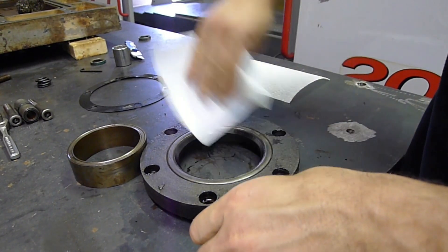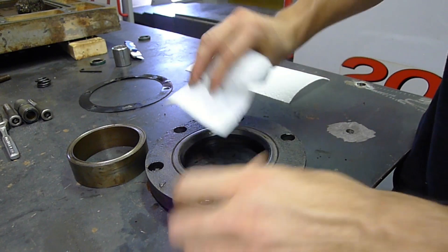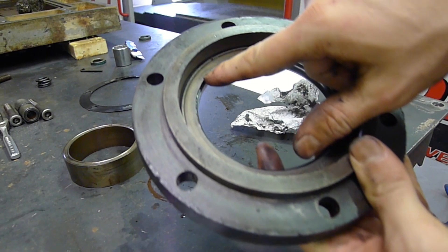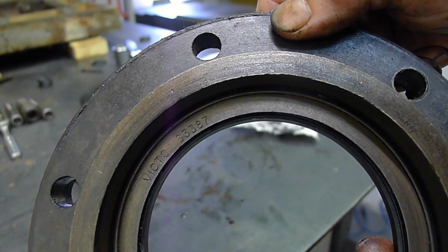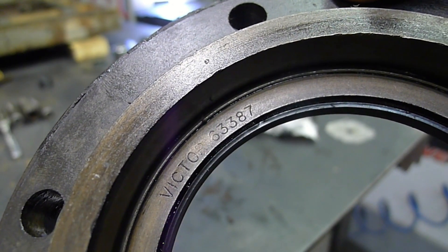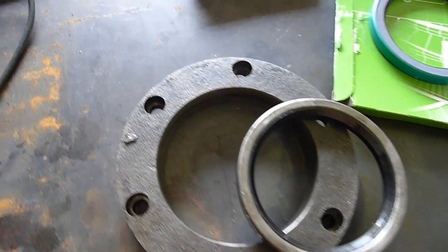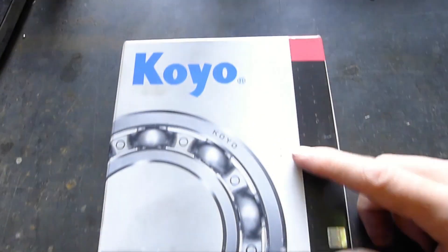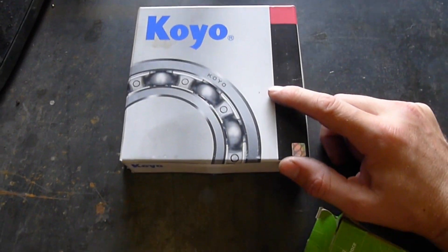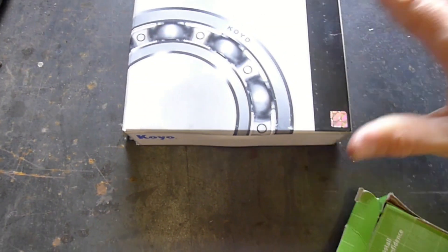Let's finish cleaning this up a little bit better. Here's the part number — Victor 63387. So my bearings and seals came in. Here's one of the bearings. I went with these Koyo bearings because they were a little bit cheaper than SKF and pretty much a similar quality.